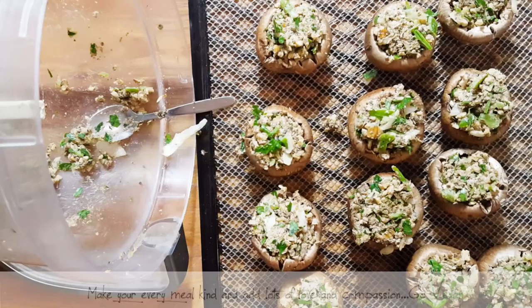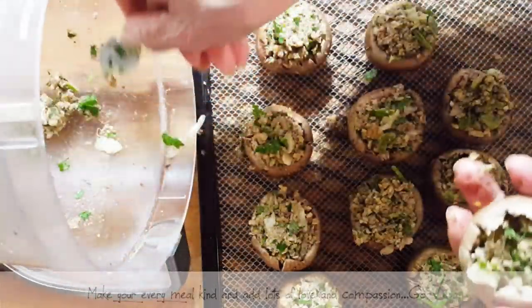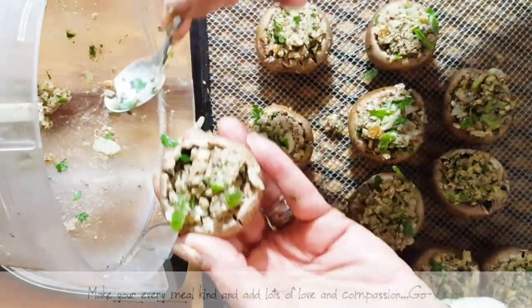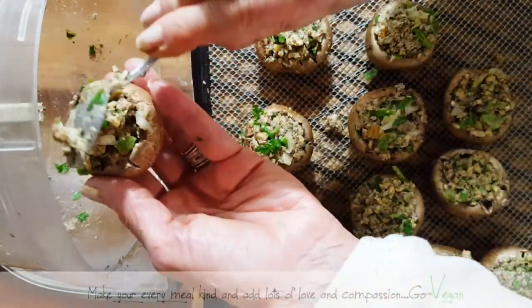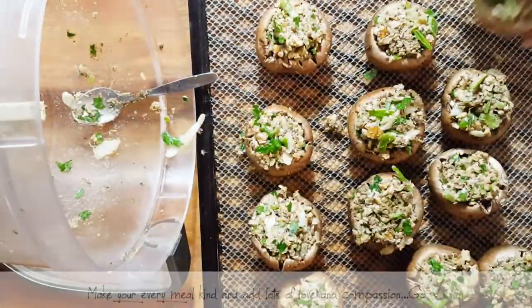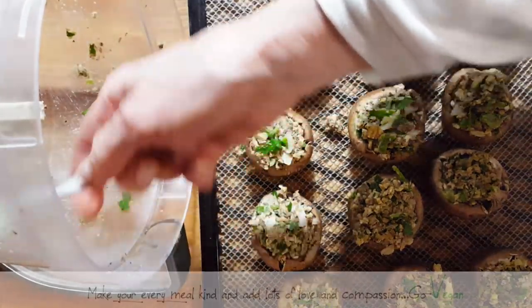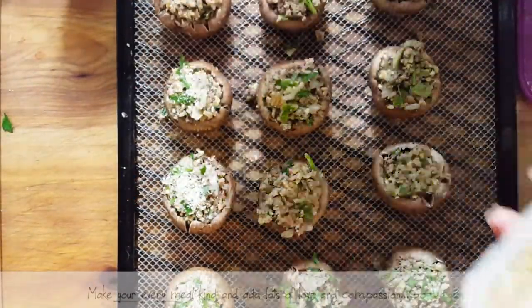I used all the insides. If you were using portobellos, you'd probably need a little extra stuffing, so take at least half a portobello and throw it in with the stems so you get enough to fill them. You could also shred some carrots, and I have more than one version of this recipe.